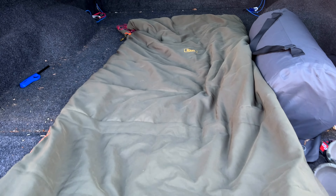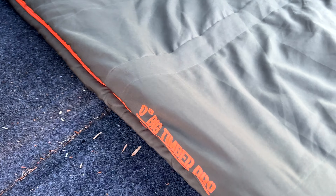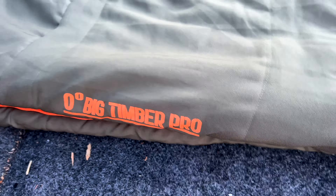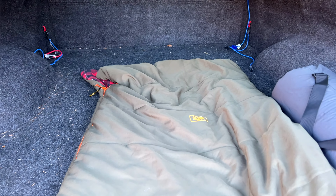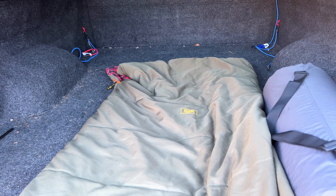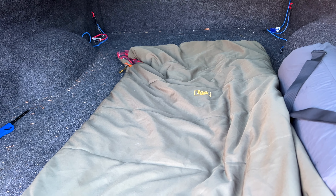Here is the SJK Big Timber Pro zero-degree sleeping bag. I am very excited about this product for truck camping. Let me tell you some of the features and specs on this thing.